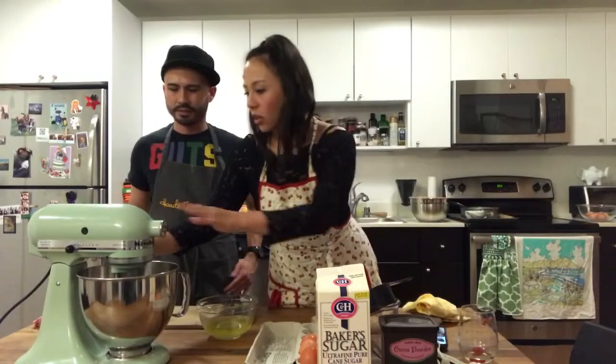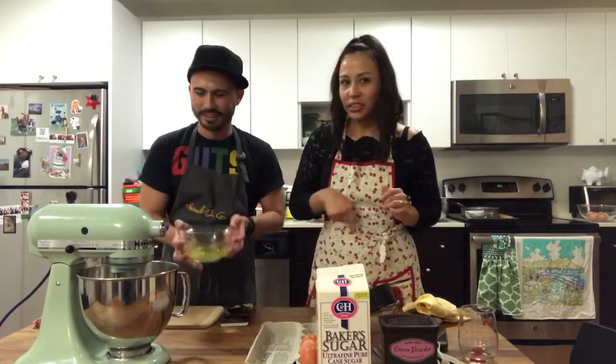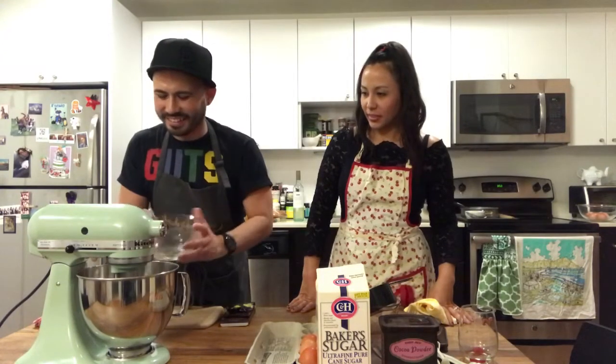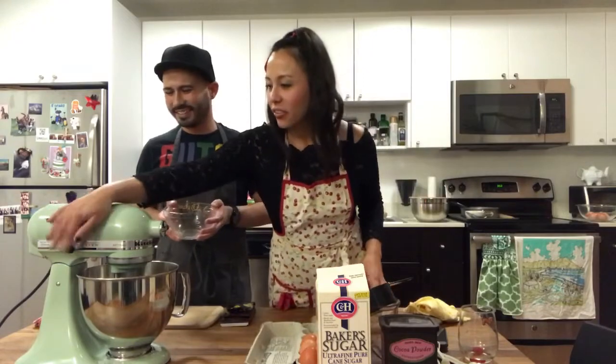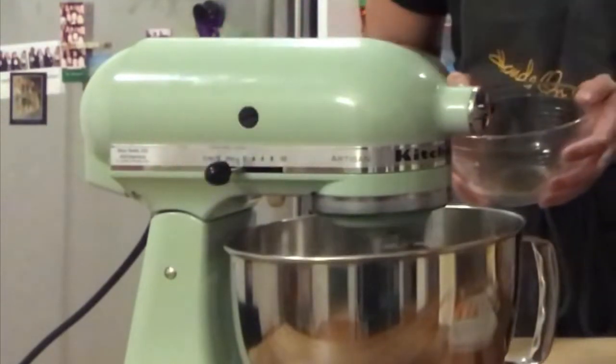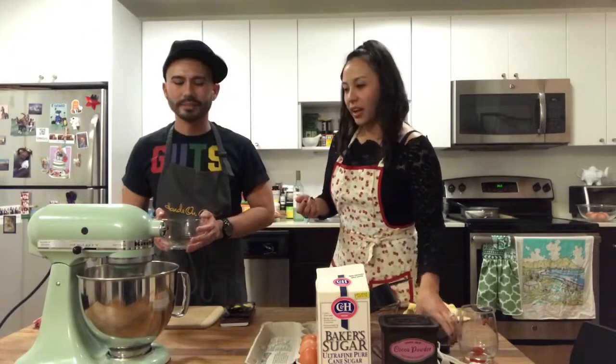We've locked our mixer and the bowl is locked. We have the whisking attachment to whisk the egg whites. Okay, so we're locked and loaded — add the six egg whites. You can see on this side the different speed settings. We'll start with the lowest speed and then gradually get faster, because if you turn it on the highest setting it might explode. We're going to wait until it becomes nice and white with soft peaks, then we'll start adding our sugar.